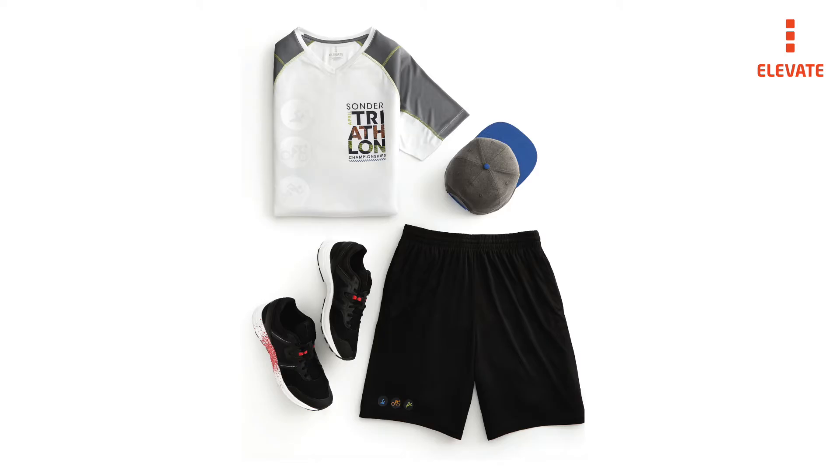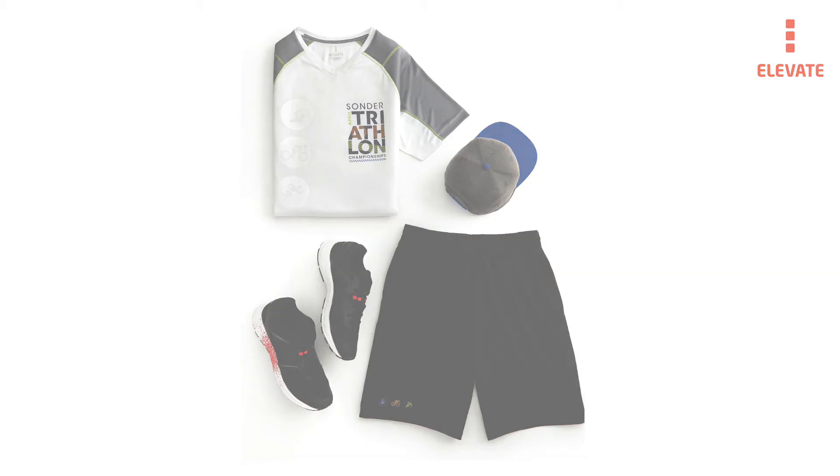We also have embroidery or our exclusive HXD decoration method to round out your choices for the Taku Tech Tee.